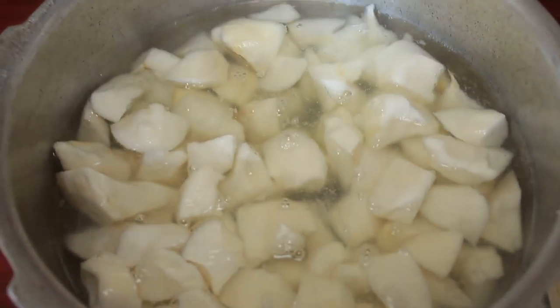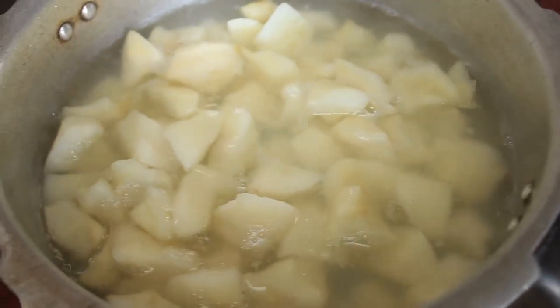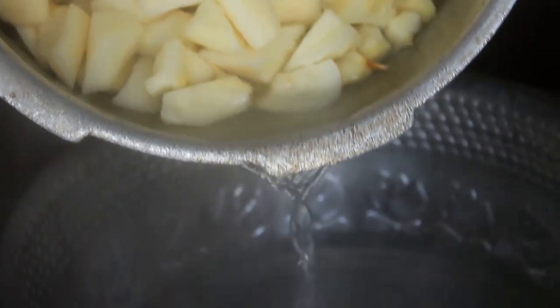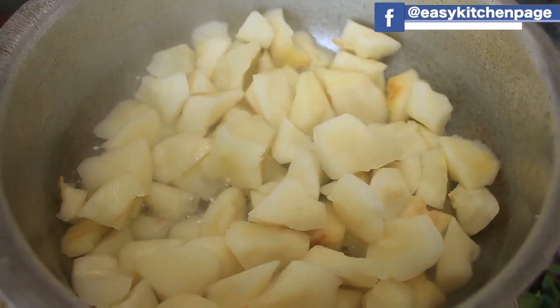We will put it in a bowl. If you want to make it in the pan, mix the branches and fill the branches, add the branches to the edges, and move a little bit in place.